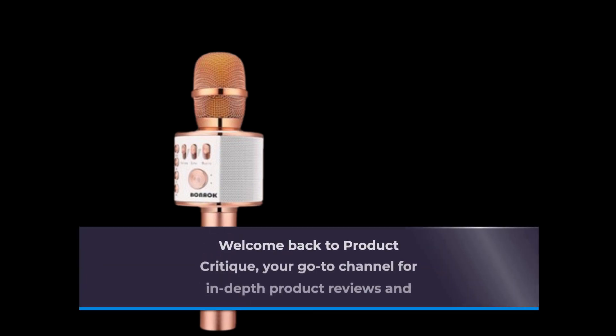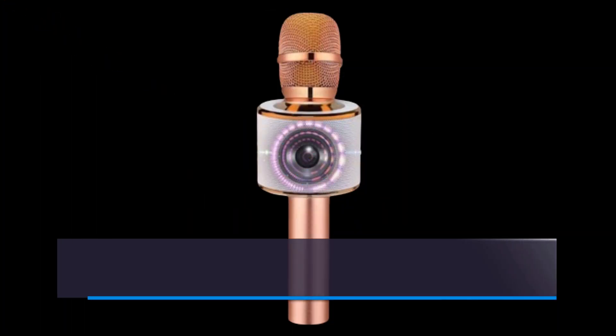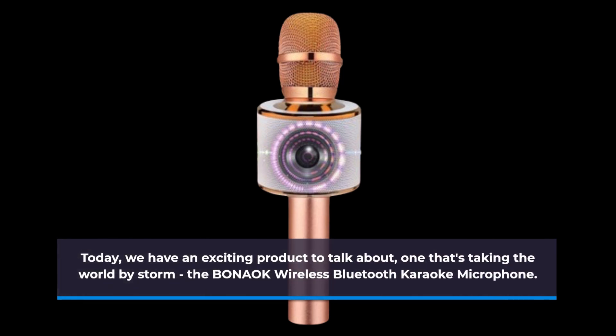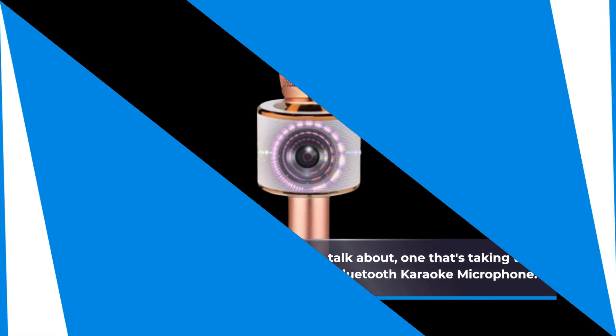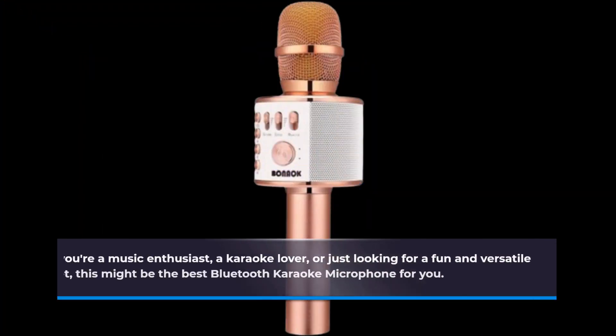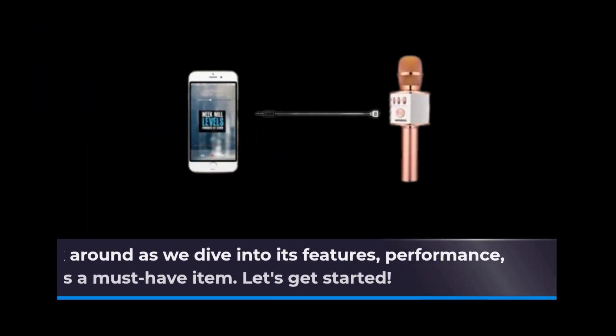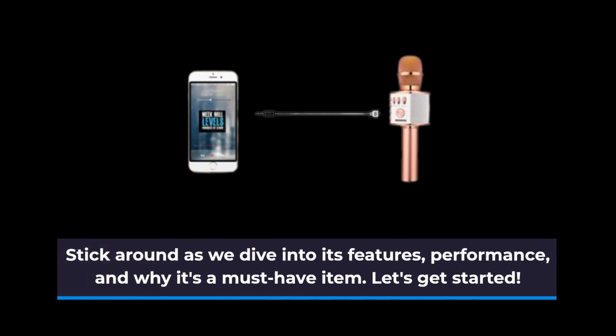Welcome back to Product Critique, your go-to channel for in-depth product reviews and recommendations. Today, we have an exciting product to talk about, one that's taking the world by storm — the Bonac Wireless Bluetooth Karaoke Microphone. If you're a music enthusiast, a karaoke lover, or just looking for a fun and versatile gadget, this might be the best Bluetooth karaoke microphone for you. Stick around as we dive into its features, performance, and why it's a must-have item. Let's get started.